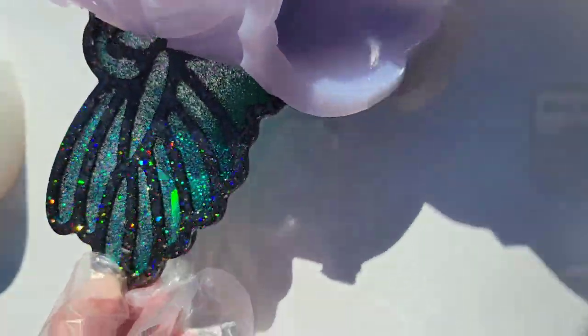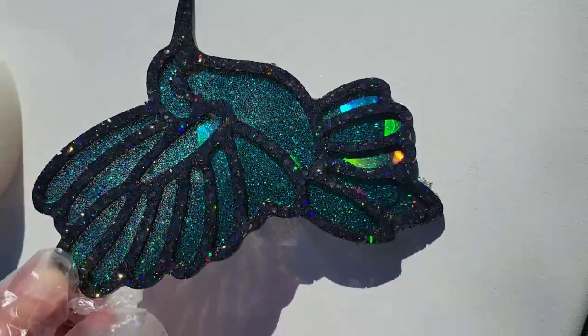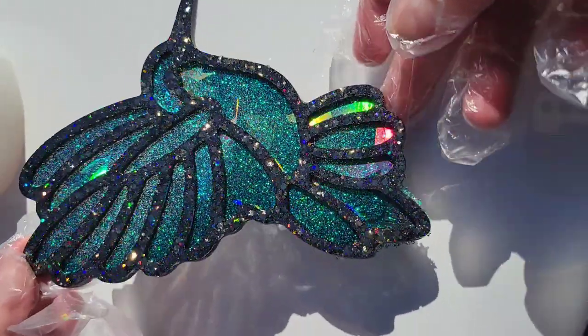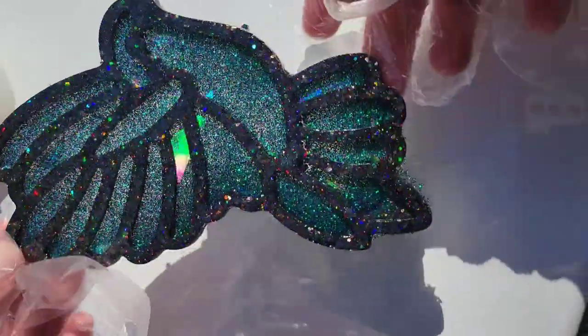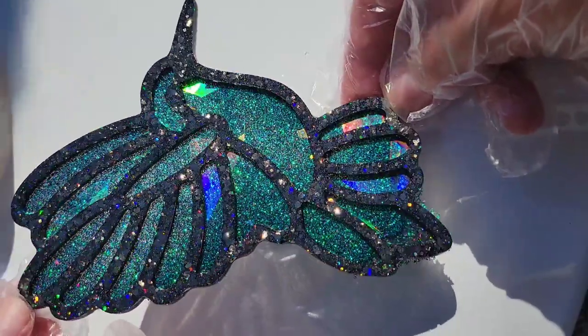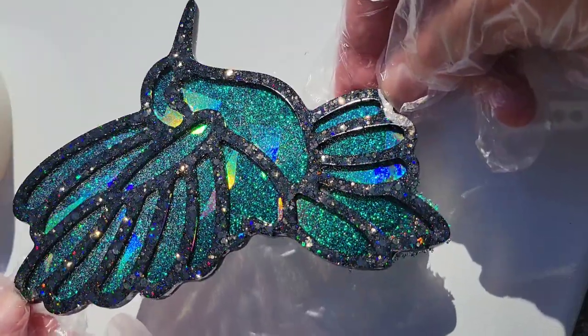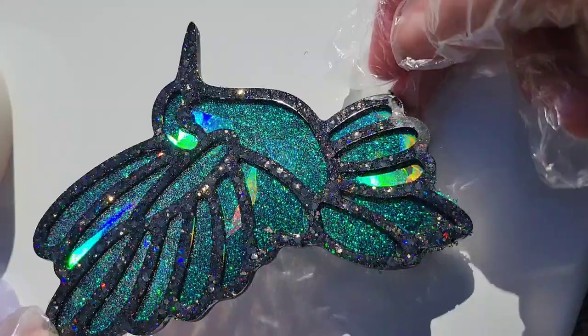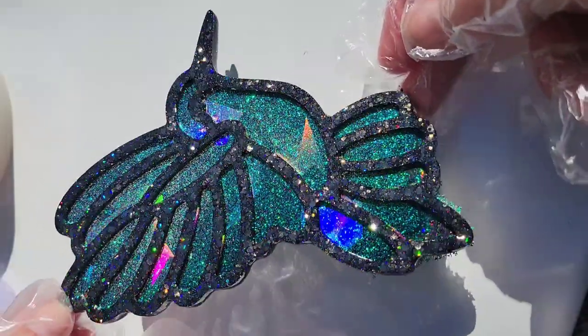Here we are ready to demold them — I was so excited to see how they turned out. Absolutely gorgeous, I love the color of this one. It turned out fine even though I didn't get a completely perfect pour on that first layer because I used the chunky glitter. It still worked out beautifully and turned out perfect.